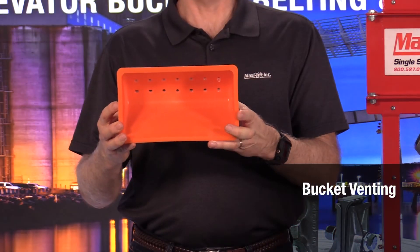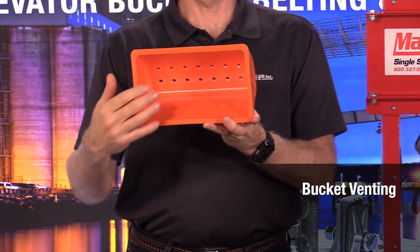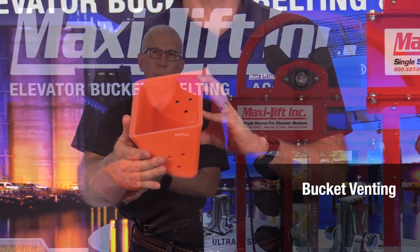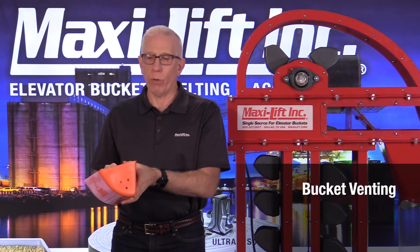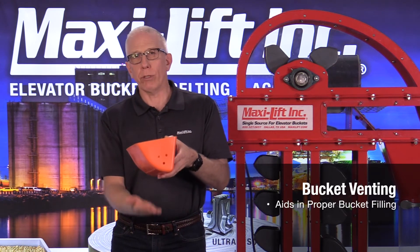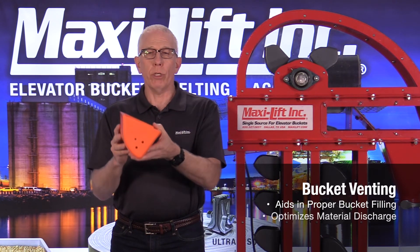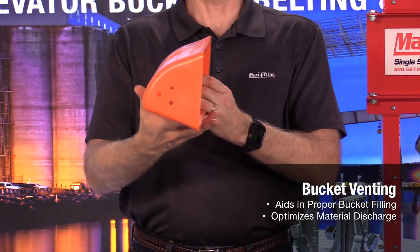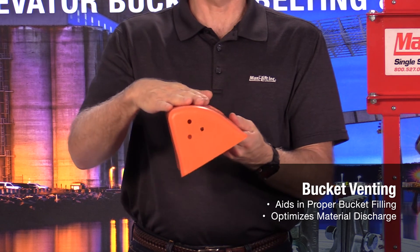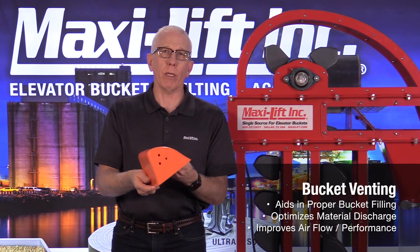This bucket I'm holding right here has a number four vent pattern, which means we've got two rows of vents on the bottom and also vent holes on the side. Very important for mash products, powdery products, any type of feed — because the product is trying to go in at the inlet, the air has to go out. These buckets are always full of something, whether air or product. When it comes to discharge, the product wants to come out but can't because it's stuck. You need vent holes to allow air to come in from behind, and that's going to improve performance.